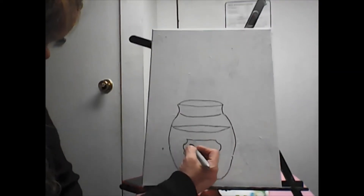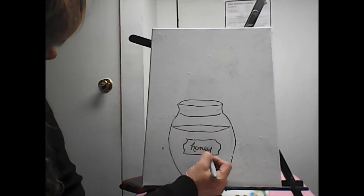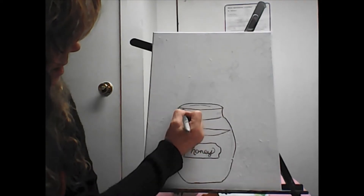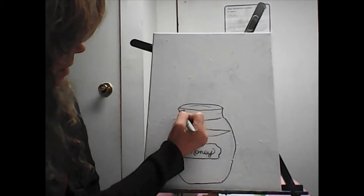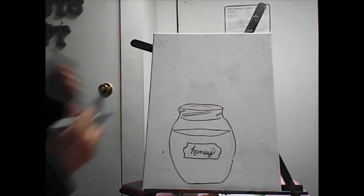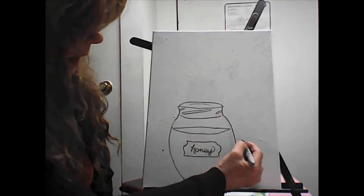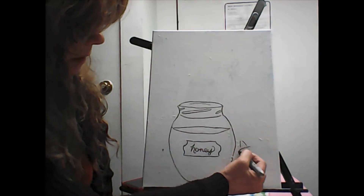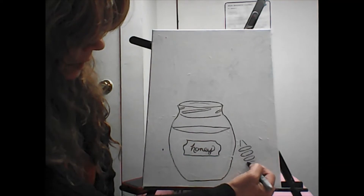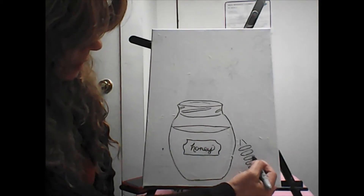My handwriting is terrible but whatever — let's write 'honey.' Let's give it some lines in here too, just a line there. Here are the little screw lines — I made them loopy. This one goes on an angle so it looks like you can screw into it, and then this one angles down, so it looks a bit screwy. There's your honey pot.